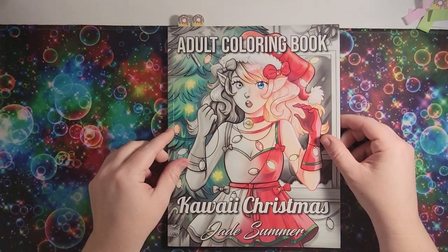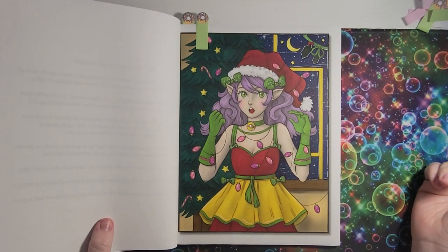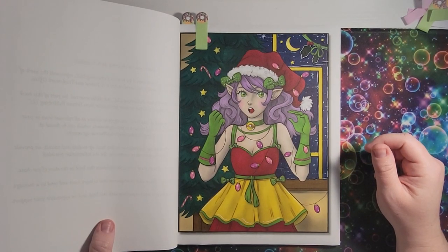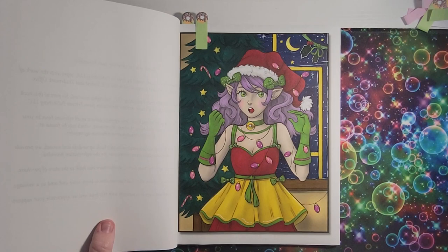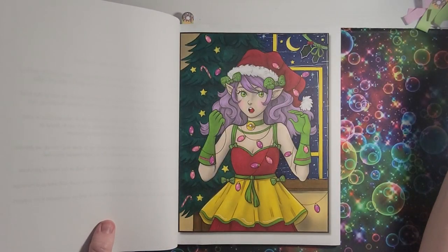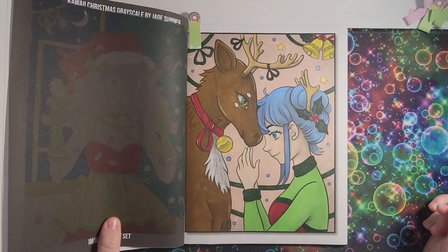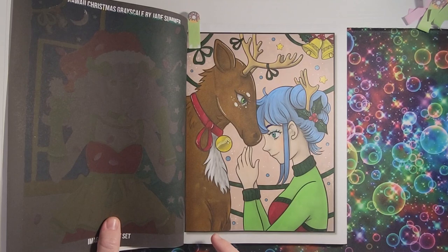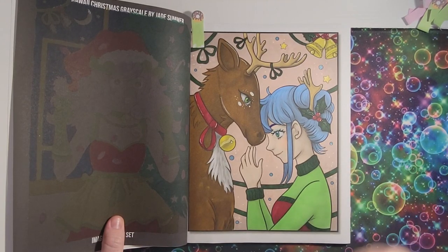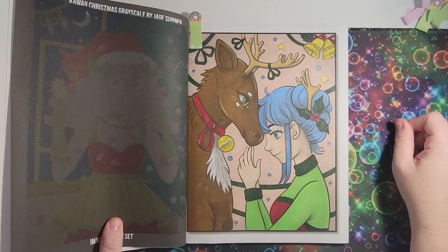Next one is 'Kawaii Christmas' by Jade Summer — the grayscale version. Did the first girl. I didn't love coloring the tree because it just was a green tree and I wasn't feeling it, and then my window got all blotchy. But she looks cute. Did this second one — I like this one a lot better. The reindeer is kind of blotchy because I didn't have consistent alcohol marker flow, so there are blotches and lines. But it's still cute.